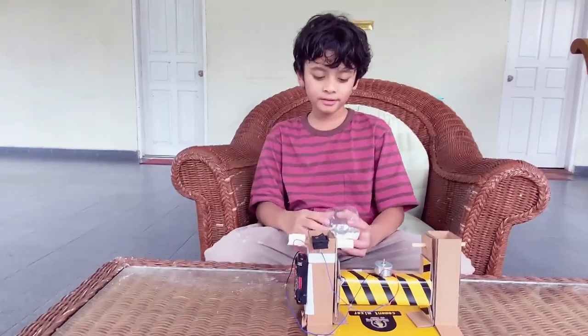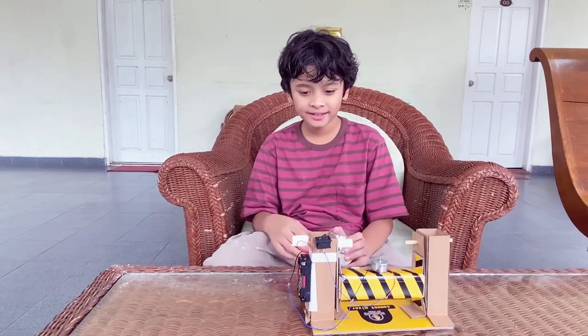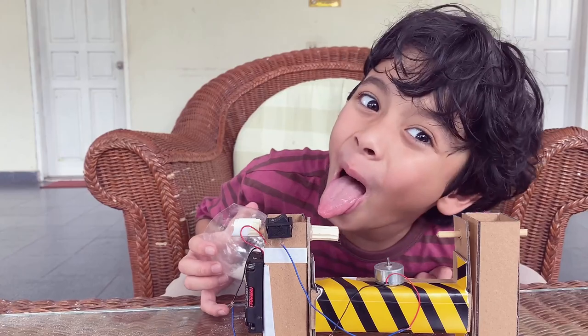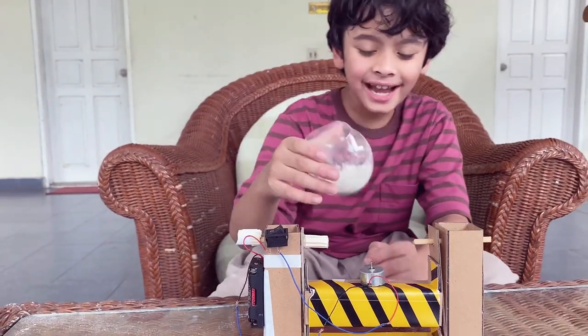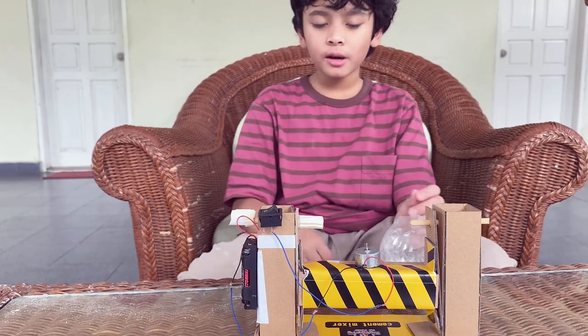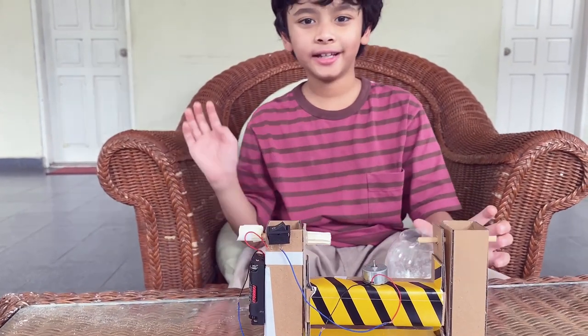Inshallah. Bye, thank you for showing us your project today. Bye-bye, thank you!